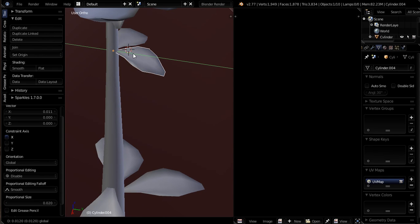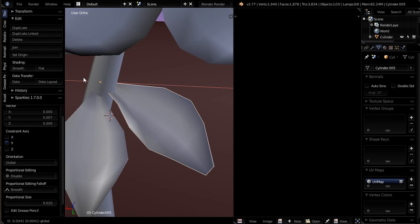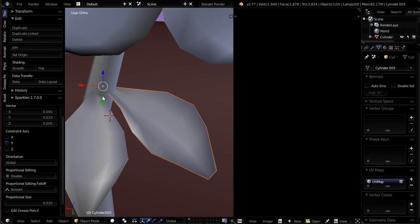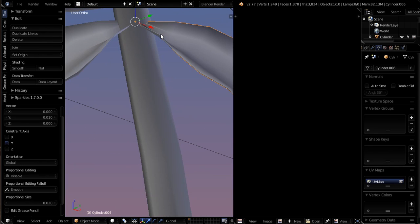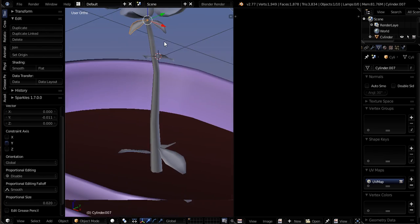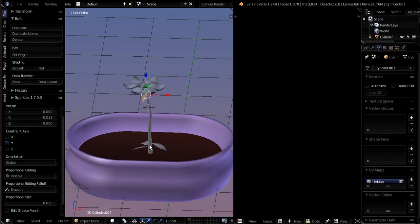So what I'm doing is just pulling the leaves out a little bit, because I made the stem bigger here and the ends of the leaves went in. This one isn't too bad — looks pretty good actually. Pull it out a tiny bit. Okay, so there's our first flower. It's all unwrapped and all we need to do is put the unwrapping together in the UV image editor so that it is texturable.